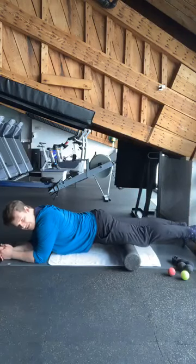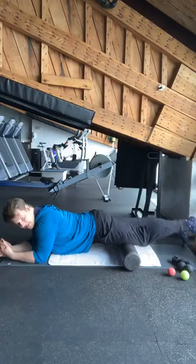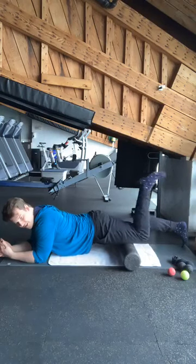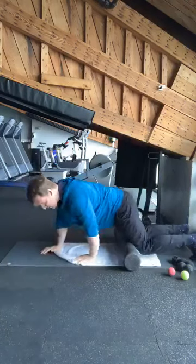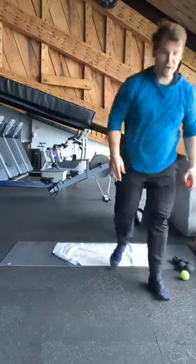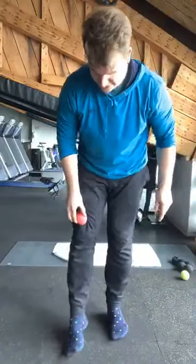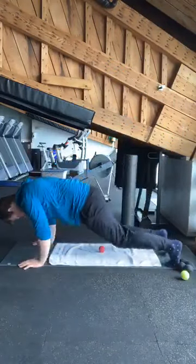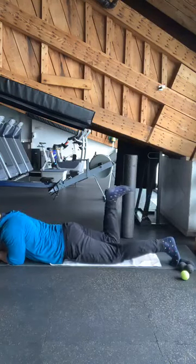Excellent. About 10 more seconds and then we'll switch sides. All right, so now we're going to switch sides. If you're on the roller, feel free to just switch legs. However, if you have a ball, for the ball we want to make sure we're just above the knee and we're going to bend and extend our knee, lying face down. Just working through that full range of motion, really taking our time.